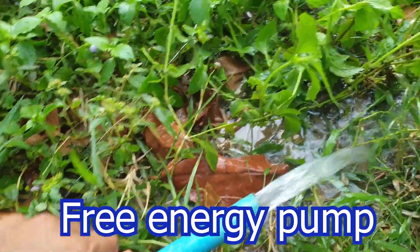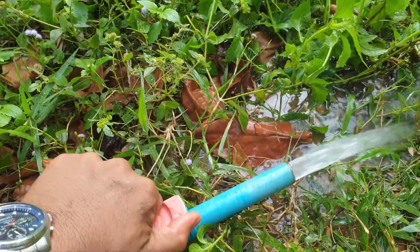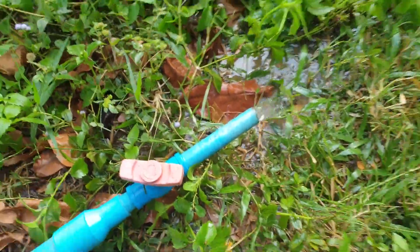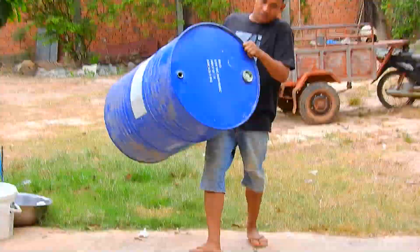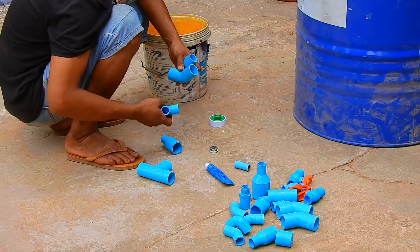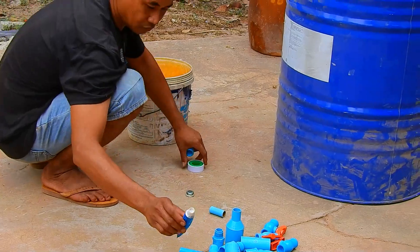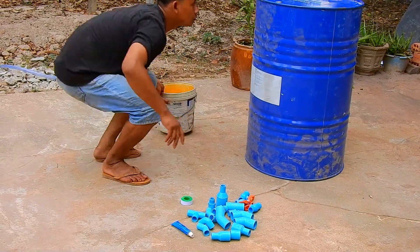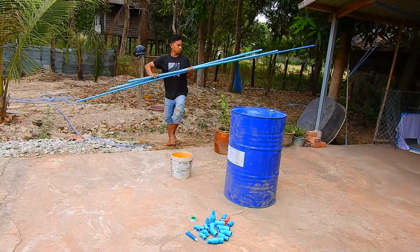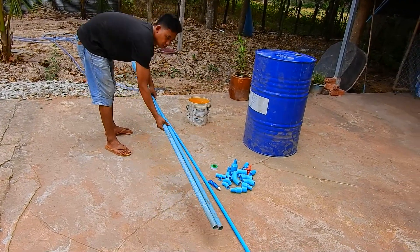Nice to see you again. This is a free energy water pump. We have made a lot of videos about free energy water pumps, so today we're making another project for a pond. Mr. Wat is going to make a free energy water pump — that is his project.